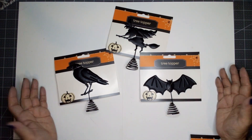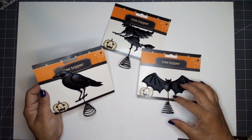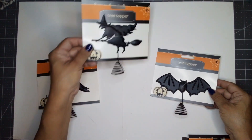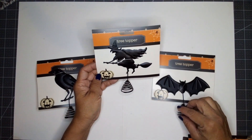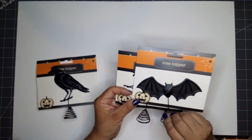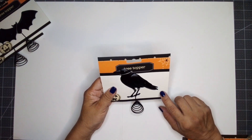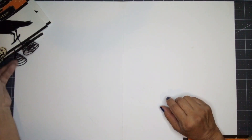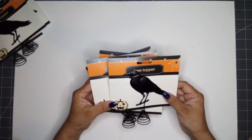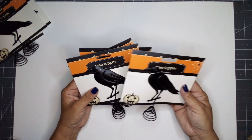These are metal tree toppers. It is absolutely gorgeous — I love the details on them. We have the crow, the bat, and the witch. I only picked up one of the witch and one of the bat, and I want to save those as tree toppers. I also bought six of the crows: one to use as a tree topper and the others for my DIY projects, including one on the tiered tray.